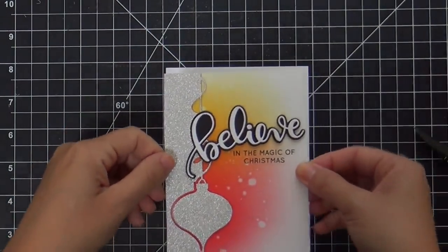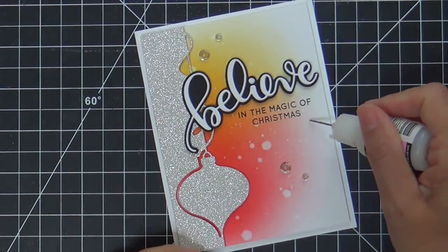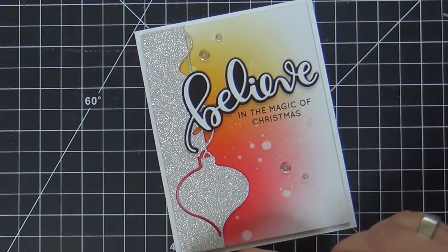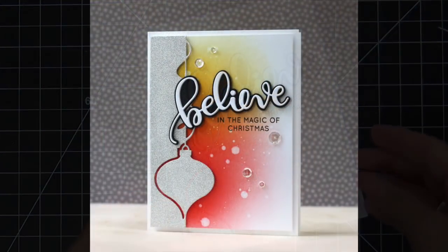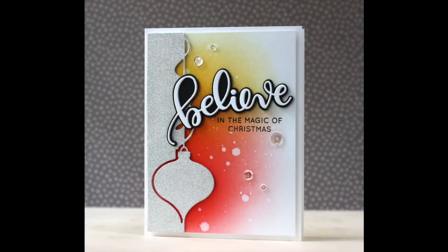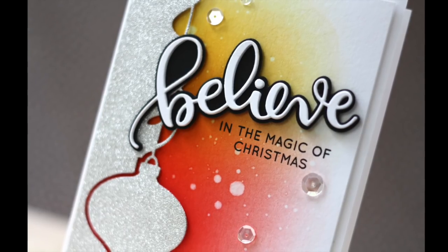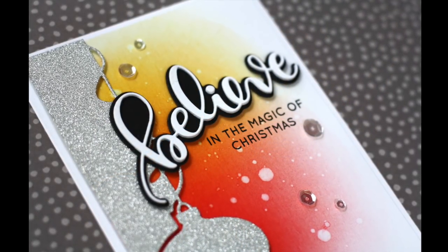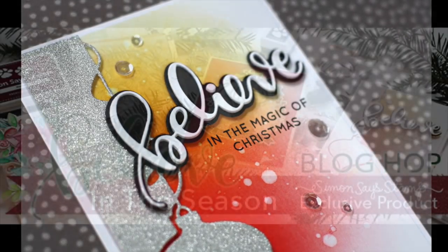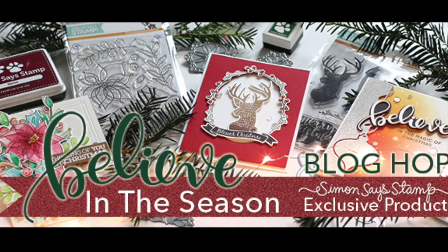We're just about finished — just for a little something something, I like to always add some sparkling clear sequins. Finish it off. So we've got lots of sparkle, lots of shine, lots of flicking, lots of graphic. I love that sentiment, I love that Believe font — Christina Werner, you nailed it! Thank you so much for joining me. Enjoy the rest of your blog hop, have a wonderful day, and I will see you next time.